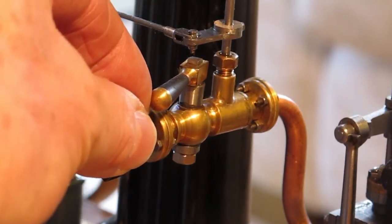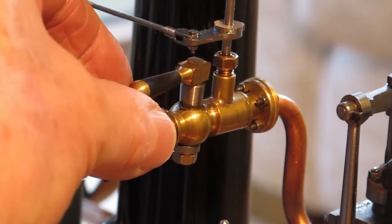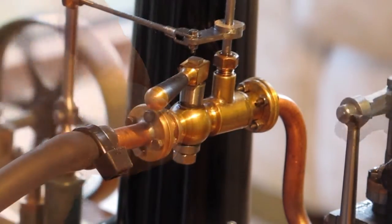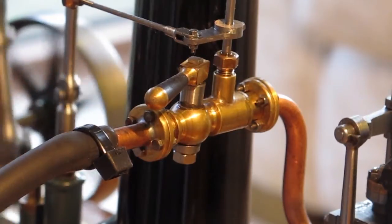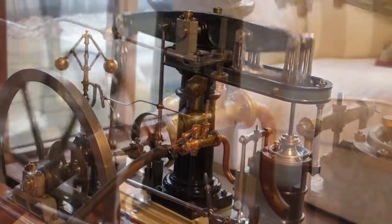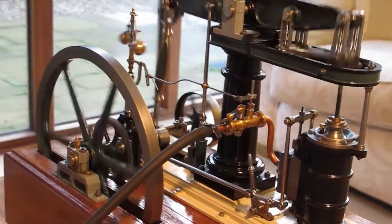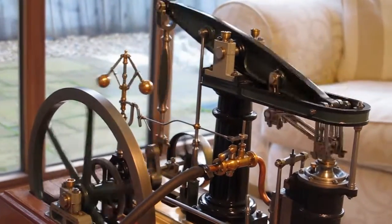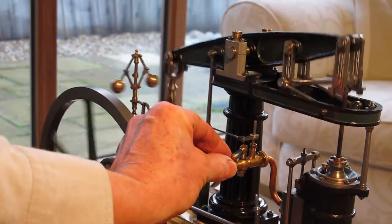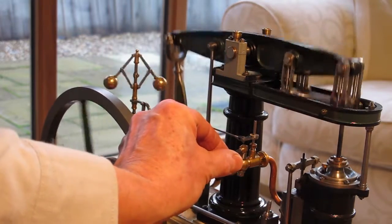I can speed up the machine, just slow it down, or stop it completely. I think it looks much better actually when it's going nice and slow.